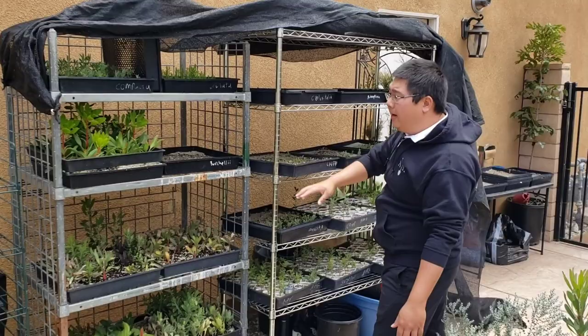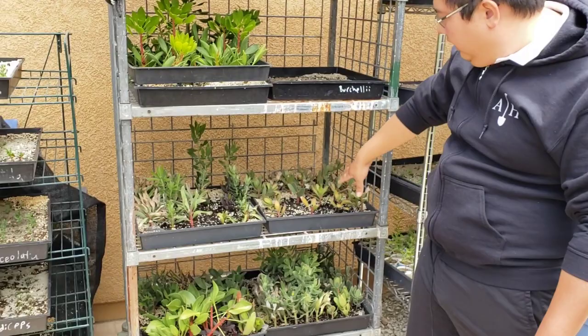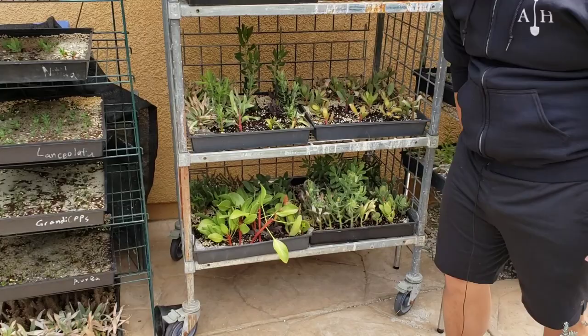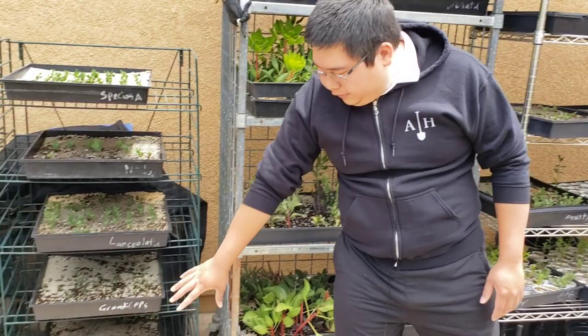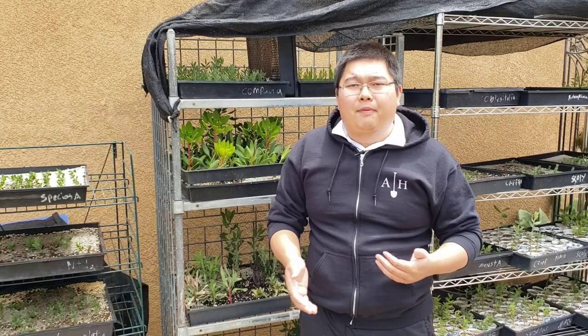Just want to let you guys see that everything is going really well. My cutting stock — my kings are going nuts right now. I need to get these out into gallon sizes so they can be ready for sale soon. I have my Phil Parvin cuttings that I've been experimenting with, as well as a bunch of pincushions and other types of protea here. This is just a regular king. I've been testing out some silver trees — maybe not so great success there, and we'll revisit that at a later point.